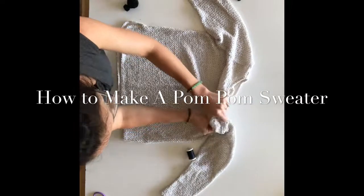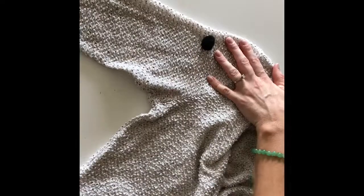First thing, you're going to want to lay your sweater out flat on a table. It's a lot easier to work with this way.